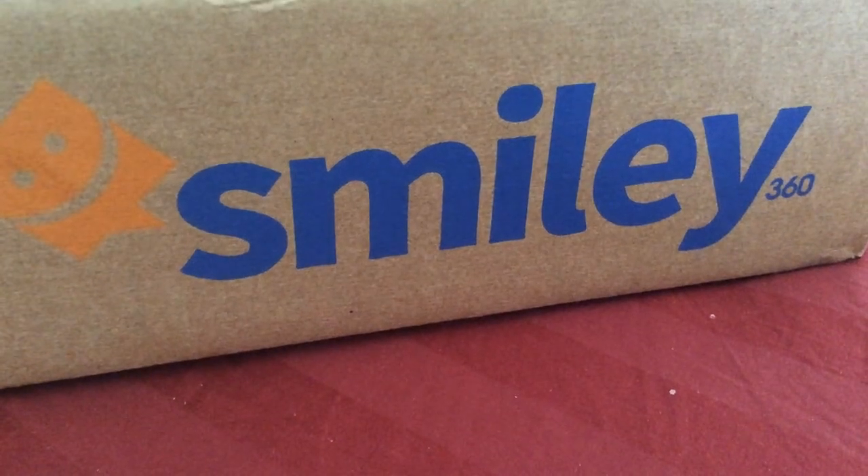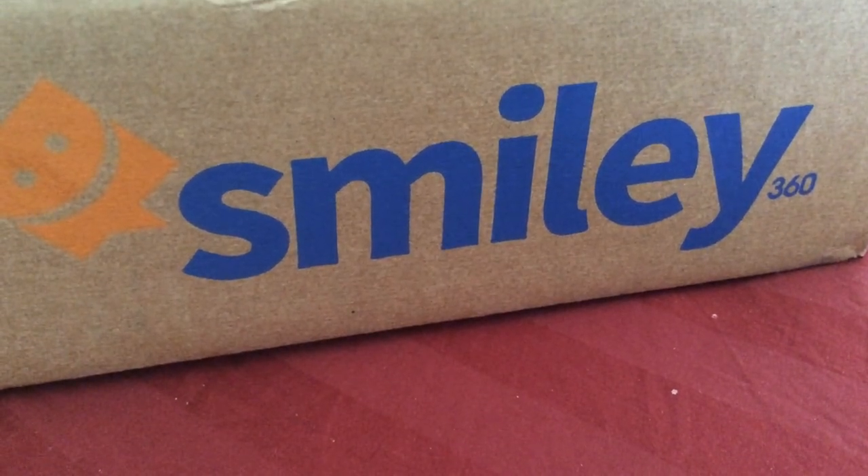Hey YouTube beauties, welcome back to my channel. Today I'll be doing an unboxing video for Smiley 360.